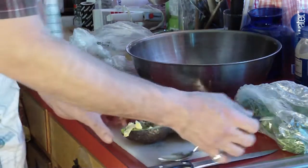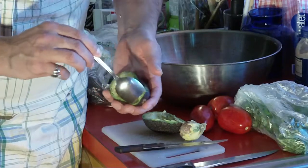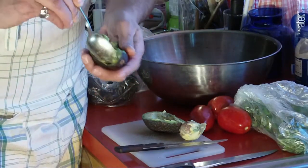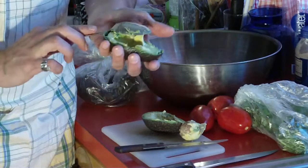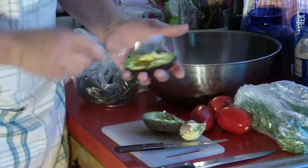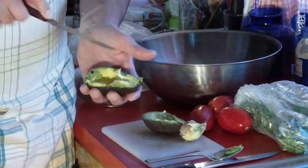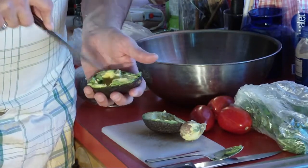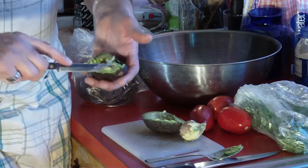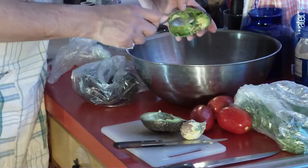This is a trick I learned out in California. Take the spoon and go around like that, go underneath it, get it all loose in there. They are actually considered a nut, by the way. Once you've scooped all around and got it all loose, take a knife and slice through it. It's best not to have a super sharp knife — this one has a rounded end so you don't go through the skin. Just chop it up like that, then take the spoon and put it in the bowl.